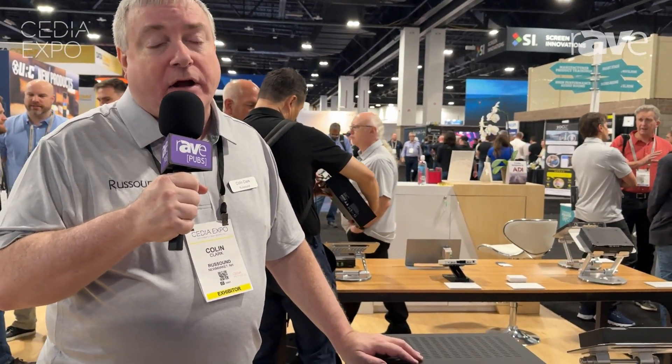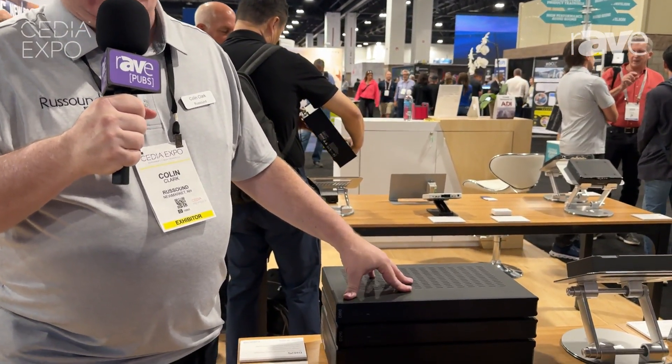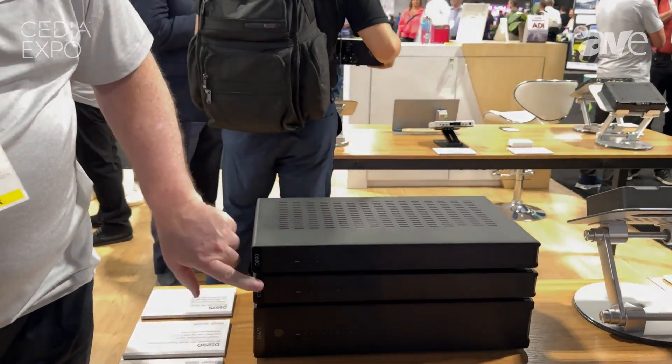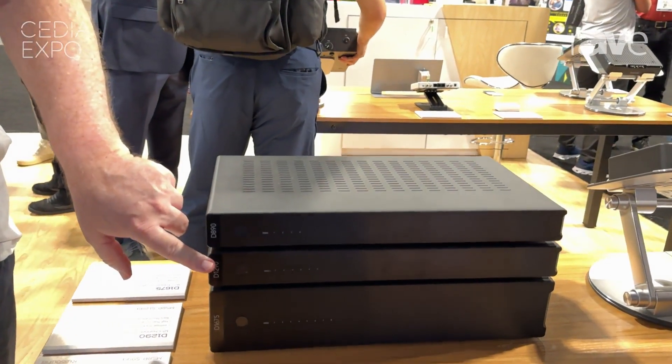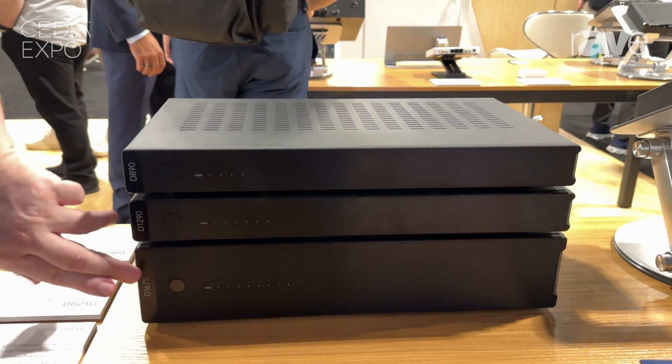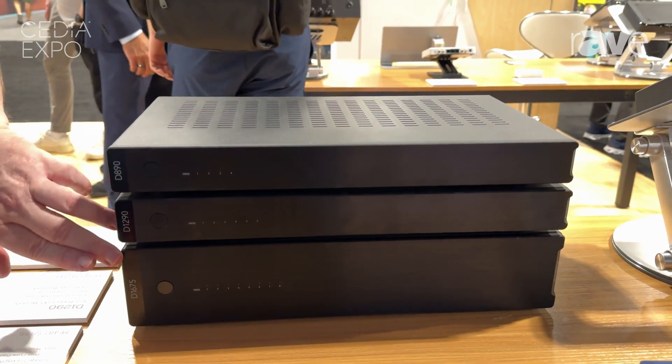We have three new models this year that you're going to love. We have an 8-channel, 90-watt per-channel amplifier — that's our D890. We have our D1290, which is a 1U chassis also, with 12 channels and 90-watt per-channel. And then we have their big brother, the D1675.